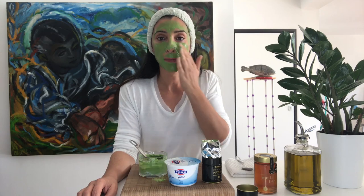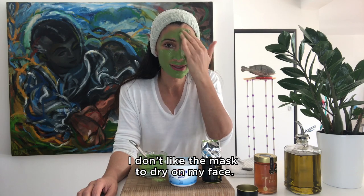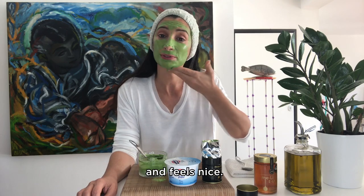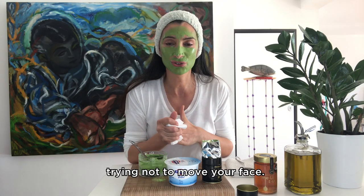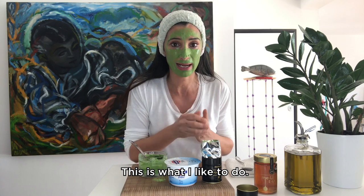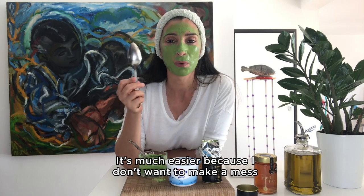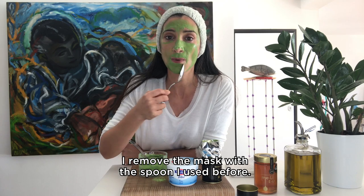You can leave the mask on for about 15 minutes. I don't like the mask to dry on my face — I prefer to remove it when it's still soft and feels nice. So lay back, relax for 15 minutes, try not to move your face, and take your time. After 15 minutes, here is a nice way to remove the mask that I like: I remove it with the spoon I used to mix it. It's so easy and it means I don't make a mess all over the bathroom.